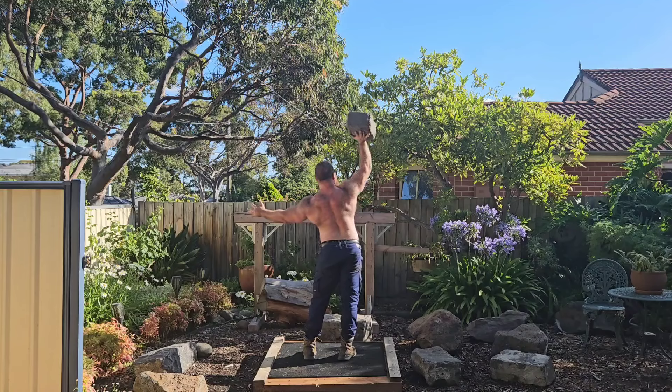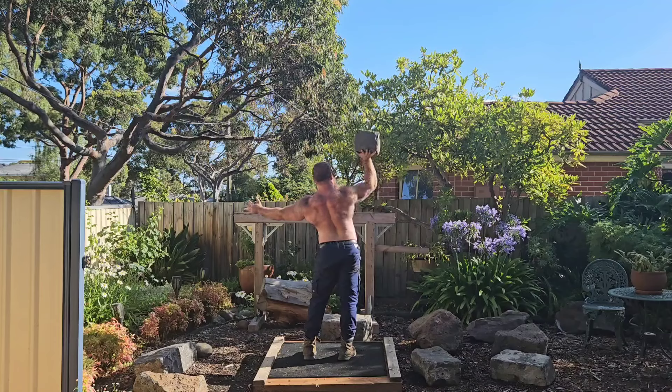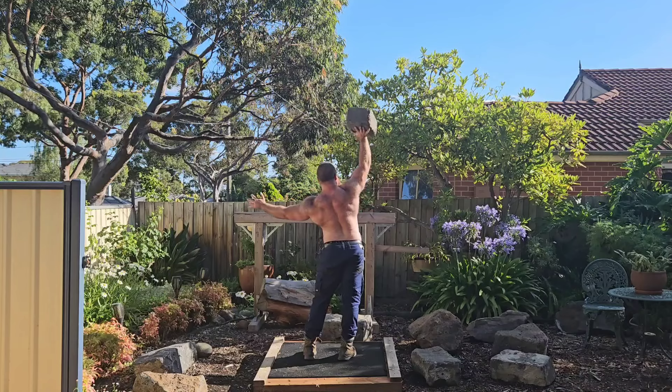It just depends — Monday is the easiest session, and it's more just technique work, making sure the bar path and everything is nice and clean for when I front squat heavier on the Wednesday. And then just keeping on top of a few of the shoulder health mobility things.